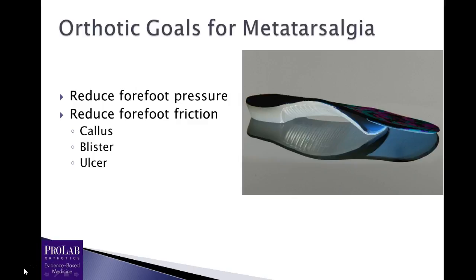However, when we treat this problem we're probably going to be trying to accomplish the same thing with essentially all of these, and that's two things. Number one is we want to reduce forefoot pressure. And second, in many cases — particularly in the presence of callus, blister, or ulceration — we also want to reduce forefoot friction. So as we go through this, we're going to look at how to do both of those things.